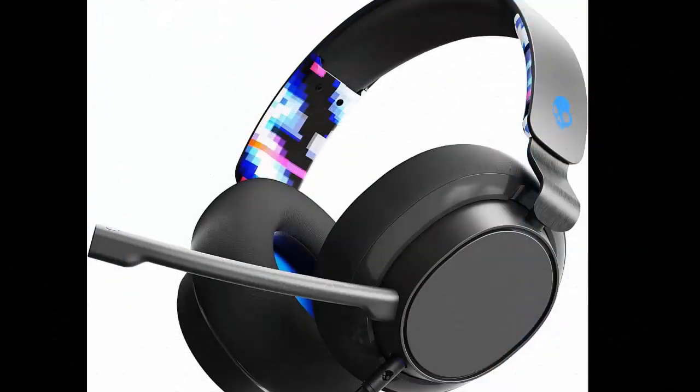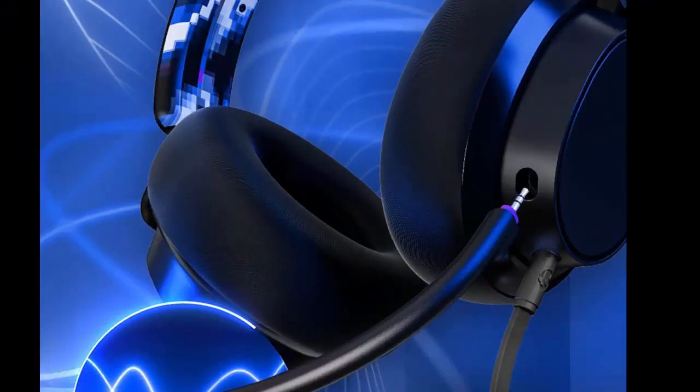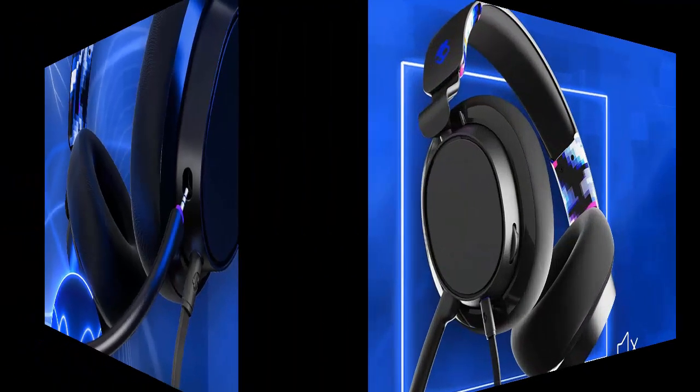SL-Wire features 50mm dynamic drivers that have been selected and expertly tuned to deliver a super wide frequency range and rich, detailed sound.